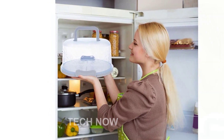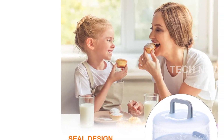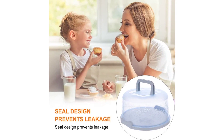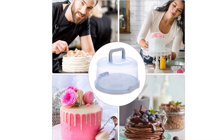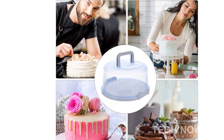Not only is this cake carrier reusable, but it is also portable and versatile. It can be used in shops, bakeries, cake shops, tea rooms, amusement parks, or even at home. The Buckle Round Cake Carrier with Handle provides a handy cupcake holder tray, making it easy to transport your tasty treats anywhere you go.